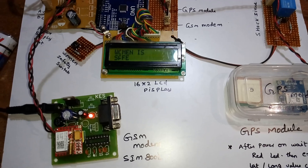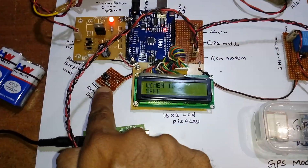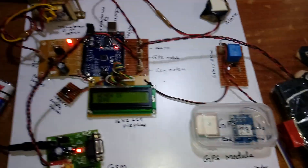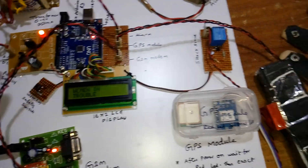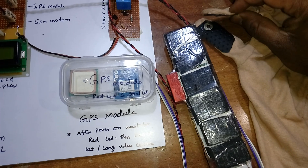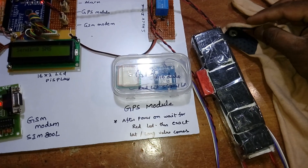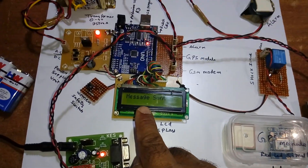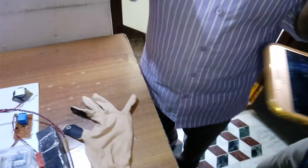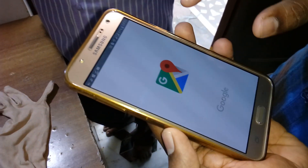The system sends AT commands to the GSM module. After the AT command succeeds, the LCD displays 'Woman is Safe.' The switch button is the trigger for the woman in danger. When pressed, the alarm activates, the relay engages the shock generator circuit, which delivers a shock to any threatening person, and simultaneously an SMS is sent to a saved mobile number containing the GPS location.